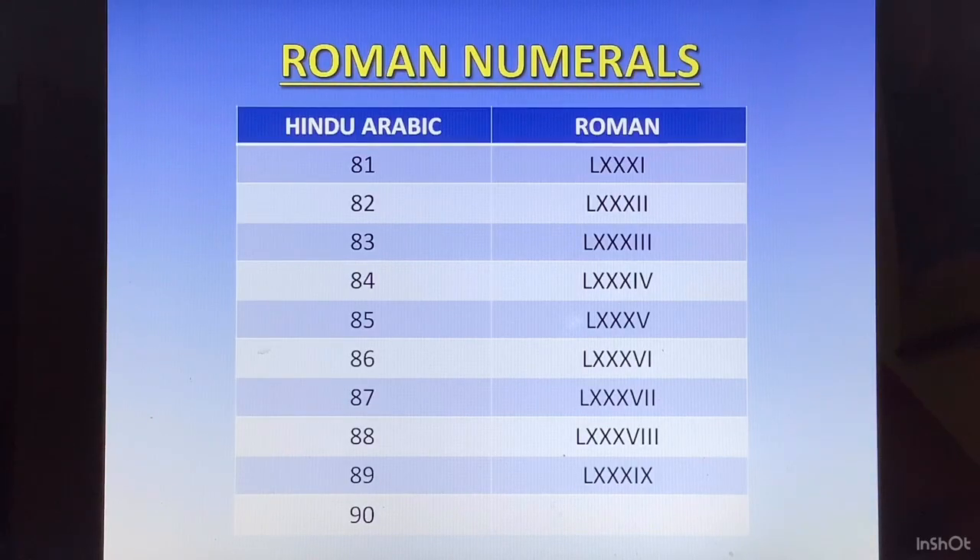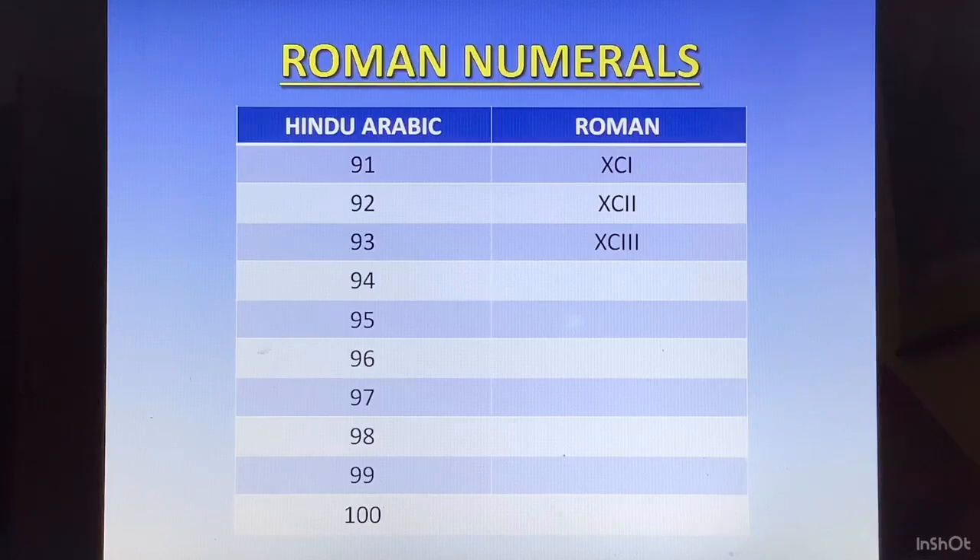90 — we have to be careful. We write 100 minus 10. 100 is C, and minus 10 means X will come on the left of C, so 90 is XC. For 91 to 99, we take 90 as the base XC and keep adding different symbols for 1 through 9. So 91 is XCI. 92 is XCII. 93 is XCIII. 94 is XCIV. 95 is XCV. 96 is XCVI. 97 is XCVII. 98 is XCVIII. 99 is XCIX. And 100 is C.